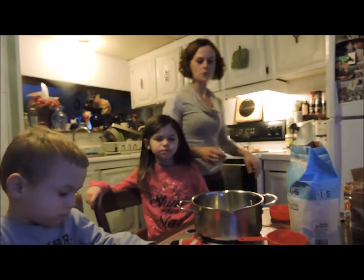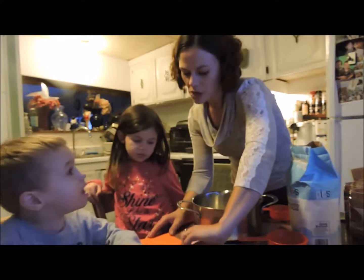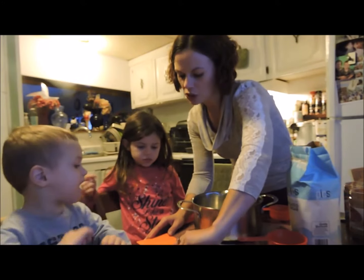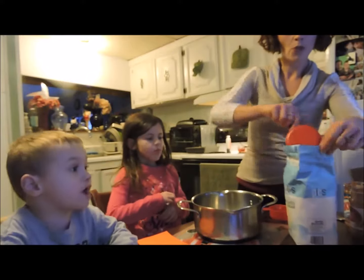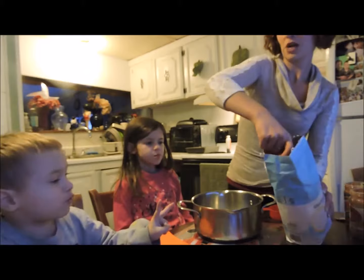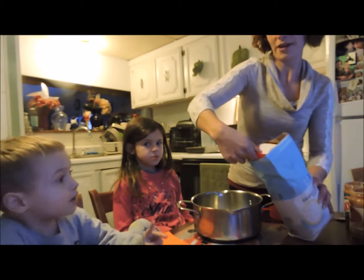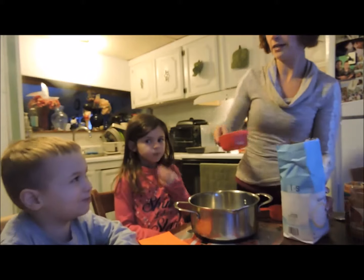All right, so this is the recipe list. Hey mom! My name is L-A-N-T-E-N-O-N. Are you spelling your name? Yeah. While my birthday is from 1999. All right, that's close enough.